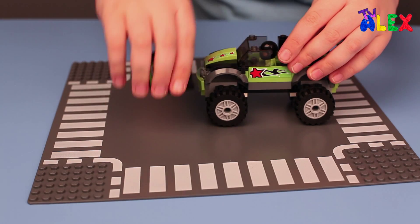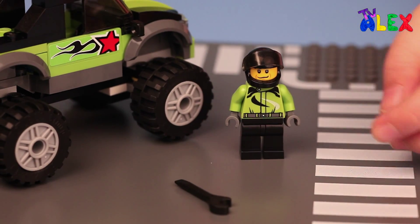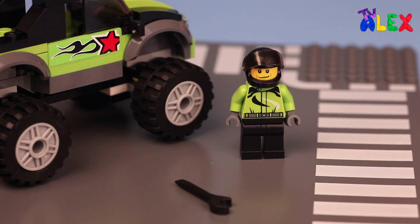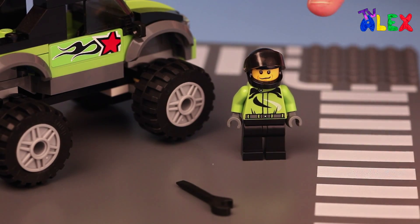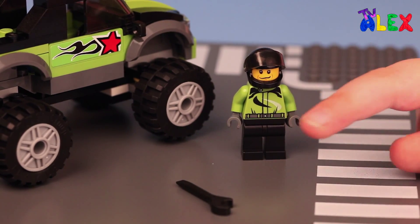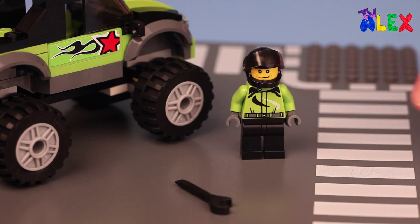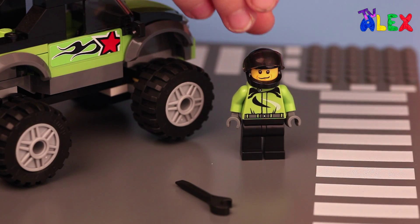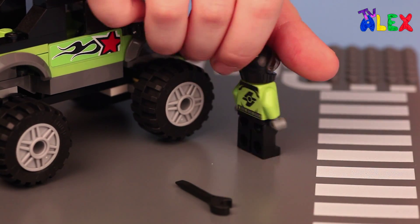Let's take a look at the minifigure. This is how the minifigure looks. The minifigure has a helmet, a wrench, and is wearing a uniform. Here's the front, side, back, and other side.